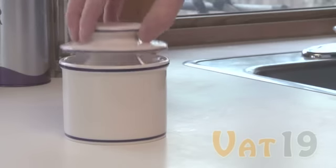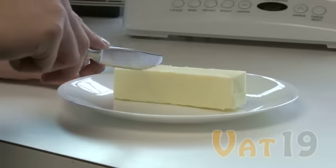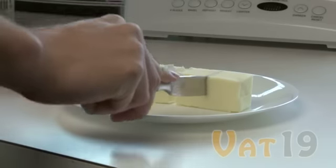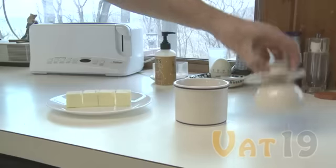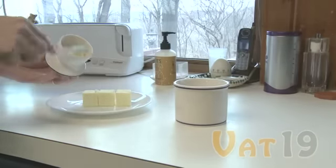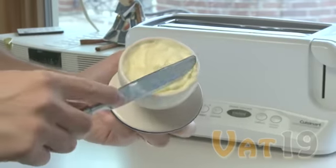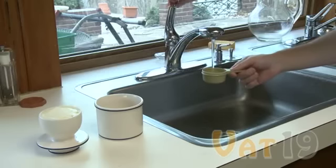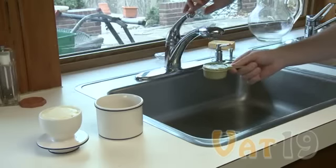The Butter Bell Croc is the solution to all of your butter-related bugaboos. The Butter Bell Croc is capable of holding one-half cup, or one stick, of softened butter. Once you've sliced your stick of butter into more manageable pieces, begin packing the lid. Once the entire stick of butter is packed inside the lid, you're ready to add water to the base. Pour approximately one-third of a cup of cold water into the base.